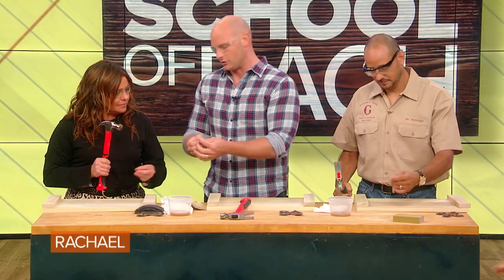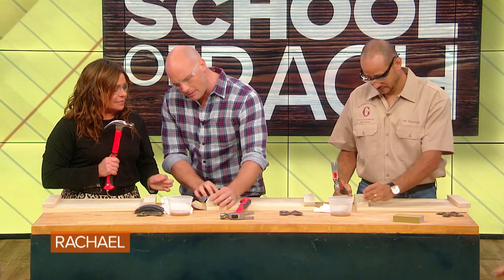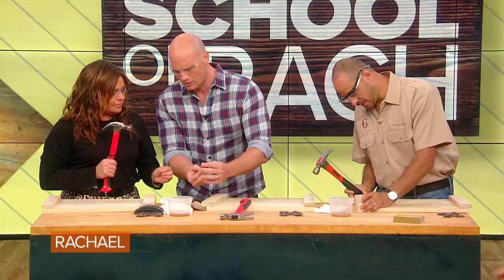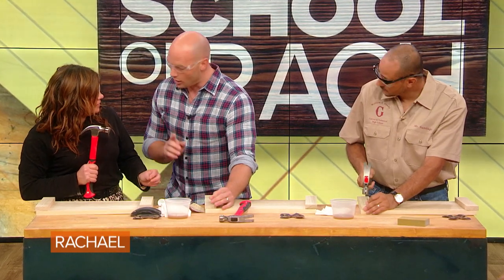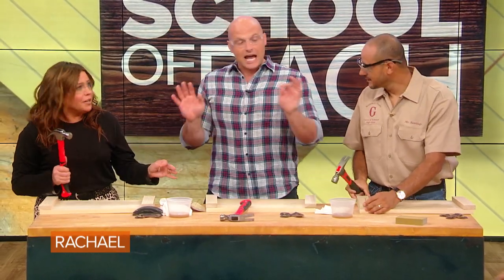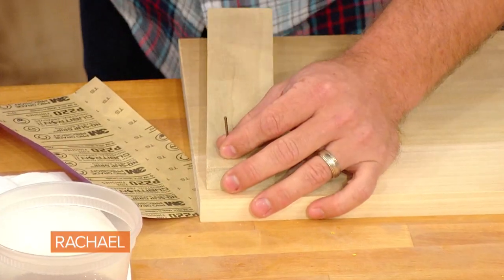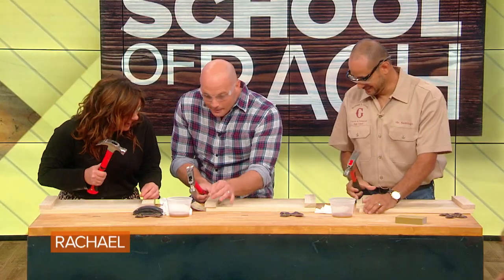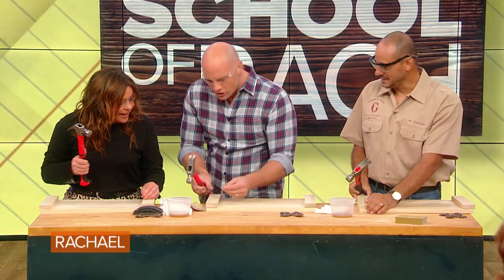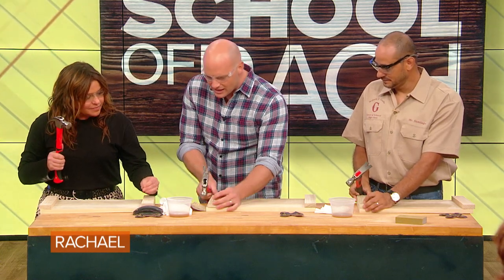What we're gonna do is start by holding the nail. Rachel, do you know the difference — should we hold it right by the wood, or up by the head? Right by the wood so you don't hit your finger, right? That's what everybody thinks, but it's actually the opposite — counterintuitive. If you think about it and you miss, which even the best of us do, if your fingers are all the way down by the wood, there is no room for deceleration. You're just going to smash it. So actually, if you move it up here, this allows you to do it.